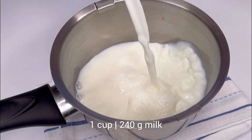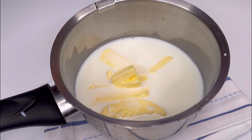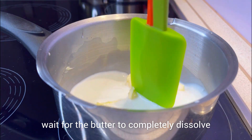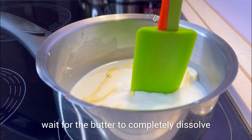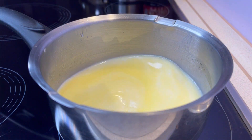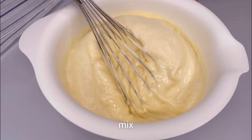In a saucepan, add milk and butter, place it on the stove, and wait for the butter to completely dissolve. Add half of the milk-butter mixture to the dough and mix.